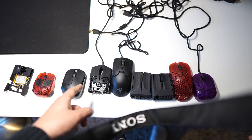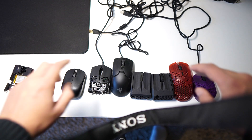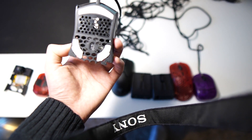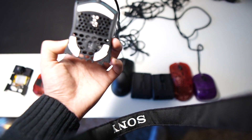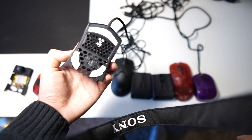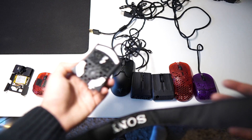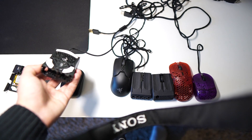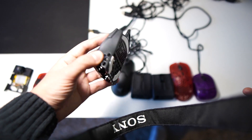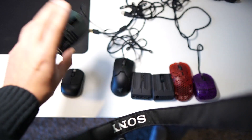Now comes the idea of chopping a mouse in half — do not do this. This is complete F-tier and just stupid. Your sensor position ends up really far in the back, and that feels completely garbage. Thank God this mouse was only like 15 euros. If you chop it in half, you basically cannot use it, sell it, or return it. Do not do this.